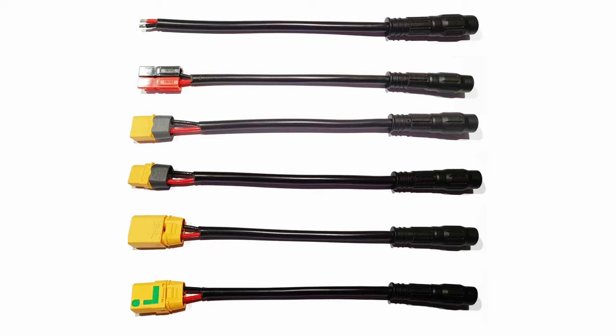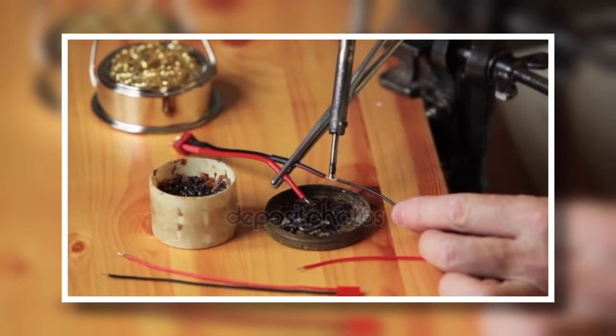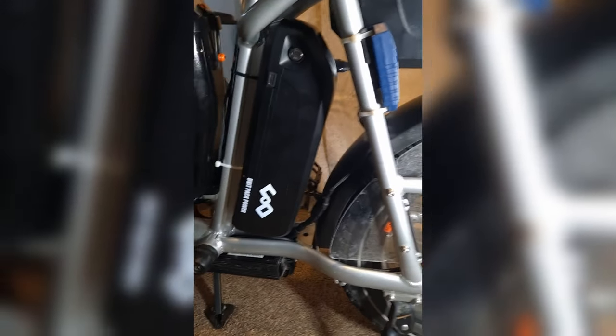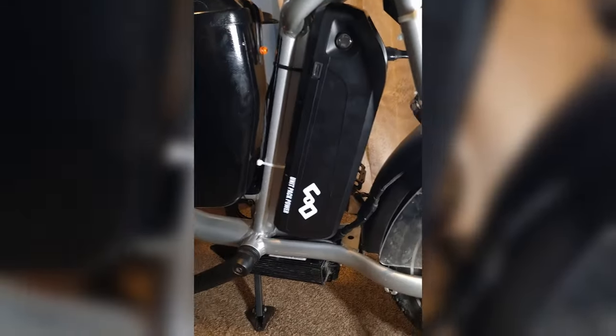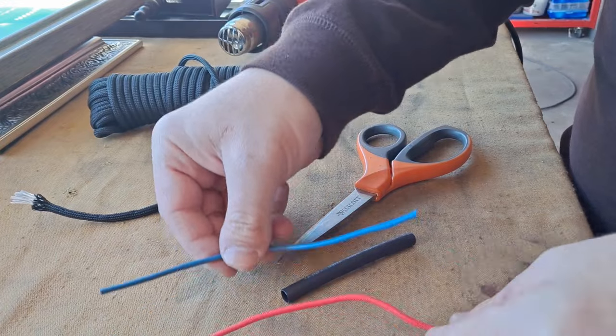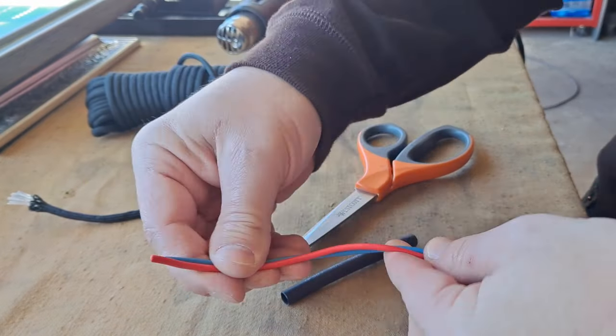You can either purchase adapter pigtails, which can be easier but leads to a bit more messy of a wire job, or you can simply solder on the style of cable ends that you need, which will be a bit more clean looking but not everyone is comfortable with a soldering iron. All of it can be a bit overwhelming, so I'd recommend making a sketch or schematic of how everything will be laid out on your bike. This way you'll get a rough idea of what kind of cable lengths you'll need, as well as where things will be connected and exactly how many and what kinds of parts you'll be needing.